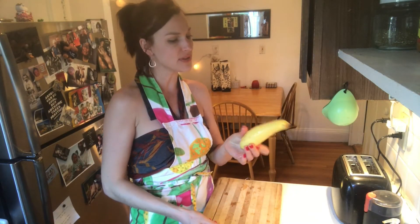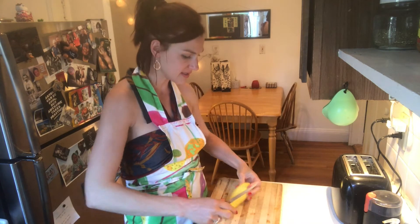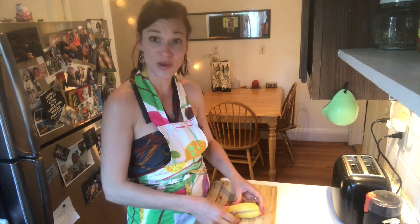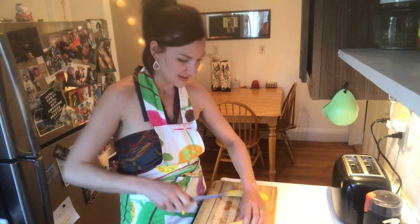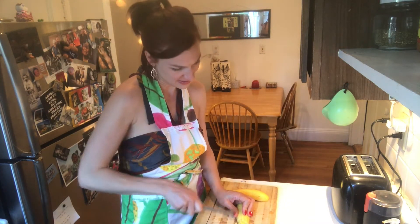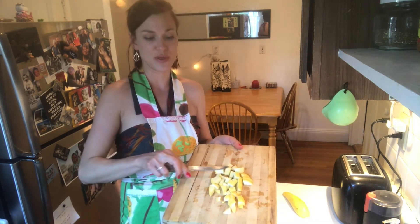Now the zucchini. I just washed it really well. You don't have to take off the skin — there are always a lot of vitamins in the skin. Just make sure you wash it well. That's about a good size for the zucchini, and add it into the pan.